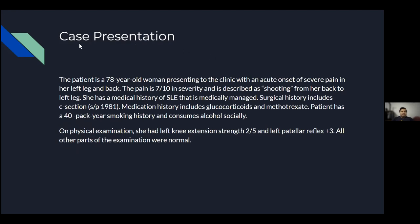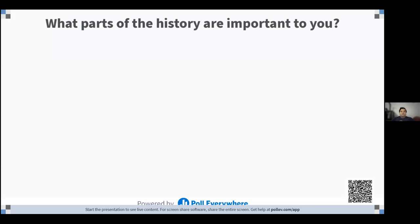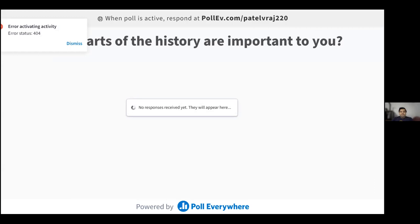Here's the case presentation. This patient is a 78-year-old woman who presents to the clinic with an acute onset of severe pain in her left leg and back. The pain is approximately 7 out of 10 in severity and is described as shooting from her back to her left leg. She has a medical history of SLE and is medically managed. Surgical history includes a C-section in 1981. Medication history includes glucocorticoids and methotrexate. The patient has a 40-pack-year smoking history and consumes alcohol socially. Physical examination shows left knee extension strength of 2 out of 5 and left patellar reflex of 3+. Based on that presentation, what parts of that history stood out as important to you?